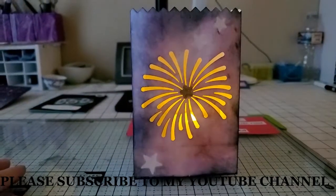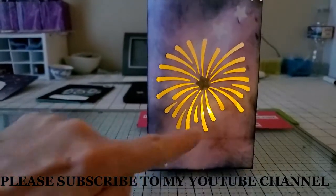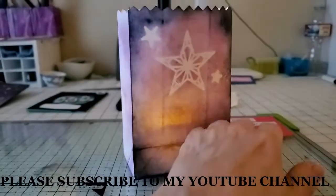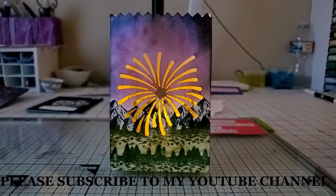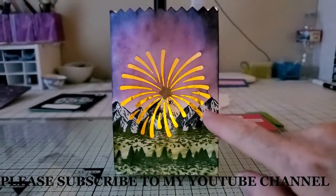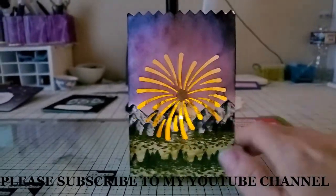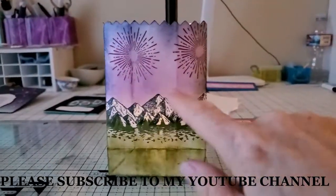Here's the third bag — it's similar to the others, but this time I did a template using the stars from Stitch Stars, and on the back I did this, which is really pretty. Here's the fourth bag. I thought we needed a mountain scene with fireworks going off, so I did a little mountain scene like I've done before on the front, and on the back I just continued it and stamped it.